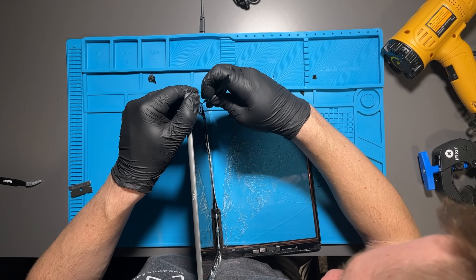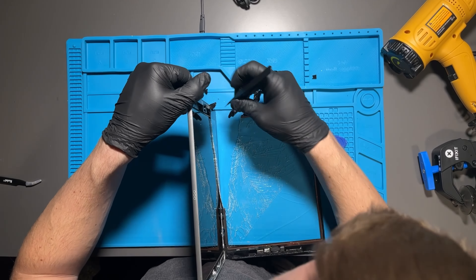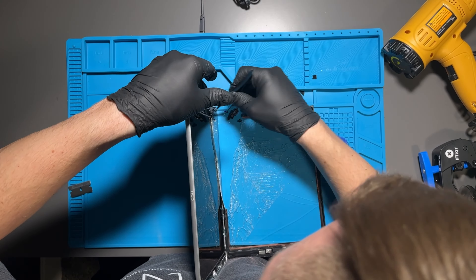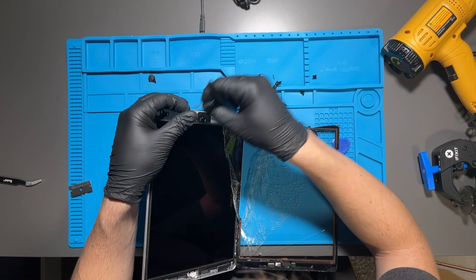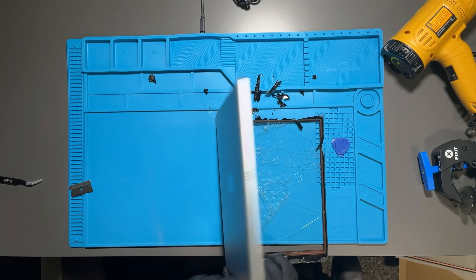Make sure you have a clean space you'll be able to clean up later and pick up all the glass, because it gets absolutely everywhere when it breaks this way. I was finally able to pry underneath the adhesive and pull it all away. Be careful up at the top near the front-facing camera — go slowly and avoid damaging it.